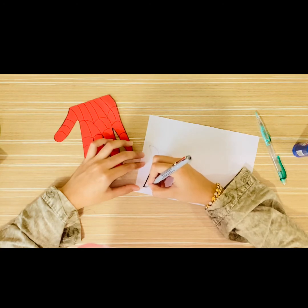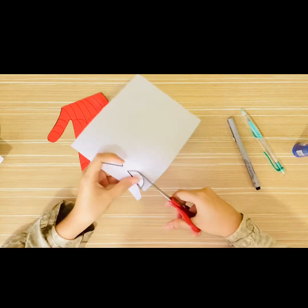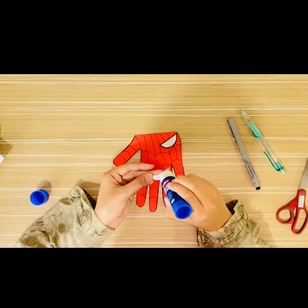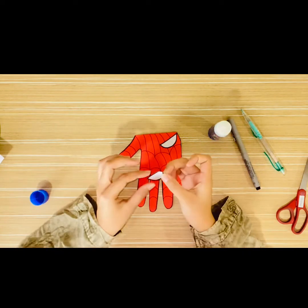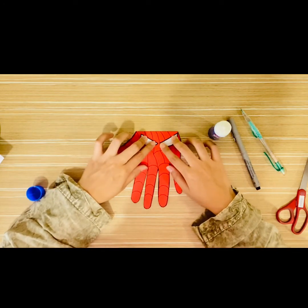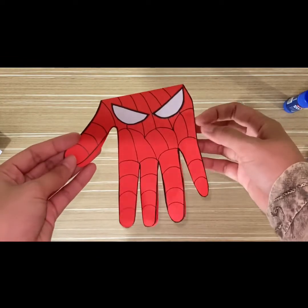Remember to draw two eyes! When you're finished, take the scissors and cut out both of them. Lastly, glue the eyes onto the card like this.